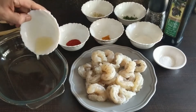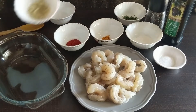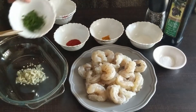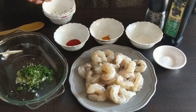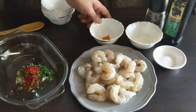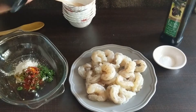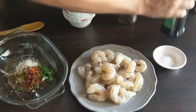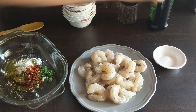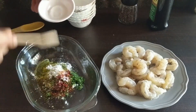We will first prepare a marinade for the prawns with juice of 1 medium lime, finely chopped garlic — make sure the garlic is really finely chopped — 1 teaspoon of finely chopped coriander leaves, 1 teaspoon of Kashmiri red chili powder, half a teaspoon of turmeric powder, 1 tablespoon of cornstarch, half a teaspoon of crushed pepper, 2 tablespoons of olive oil, and lastly salt to taste. A detailed list of ingredients is mentioned in the description box below.